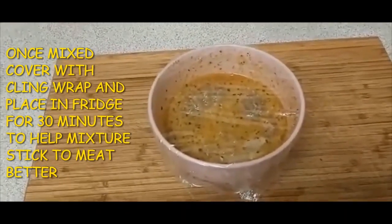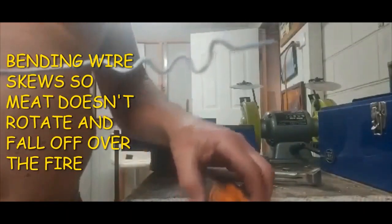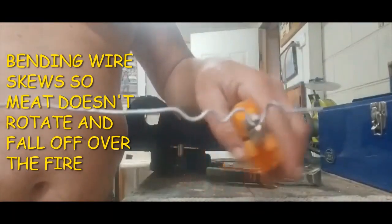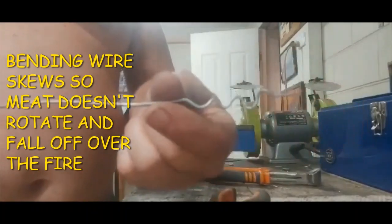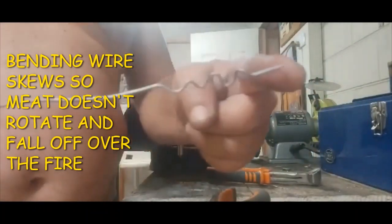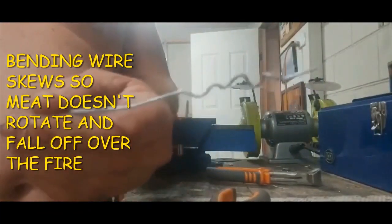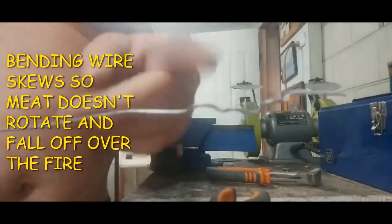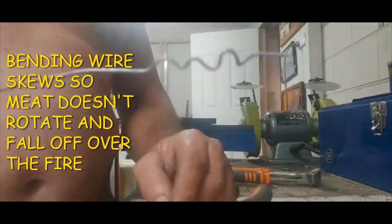Then throw it in a bit of water and chuck it on the fire. What I do with the wire skewer is put little kinks in it with a pair of pliers — just twist it like that. Then you feed your meat over the top of the wire. I put the kinks in to stop the meat rotating on the wire, so it all turns together when you're rotating it. Don't forget to put your kinks in, or else the wire will just spin inside the meat and it won't go anywhere.